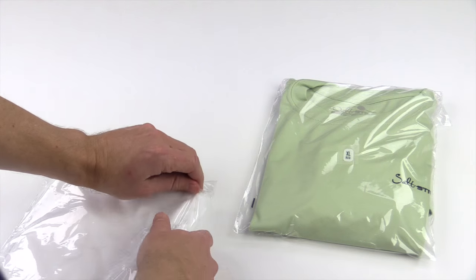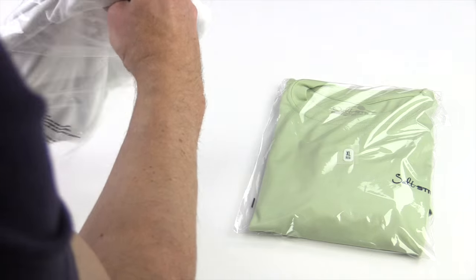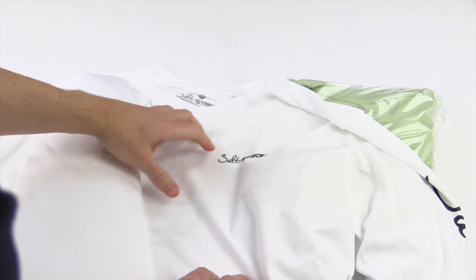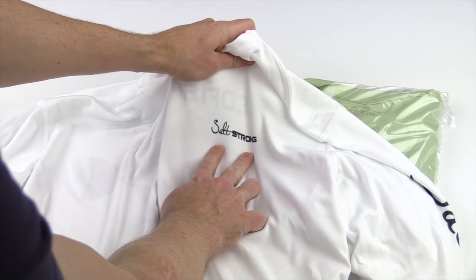I'm going to show you the white one. This is the poly bag that it comes in. Let's go over the front first. You'll see here on the front we've got the Salt Strong logo, which is the standard here up on the front left chest.